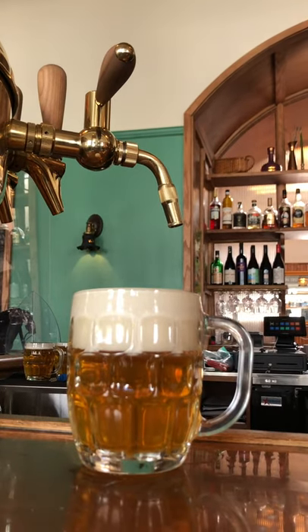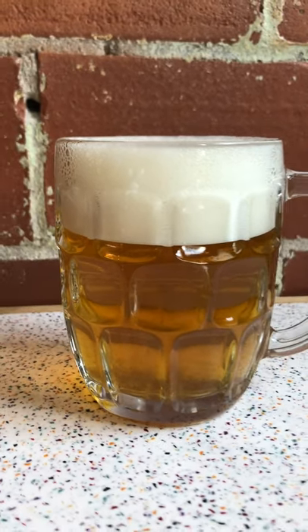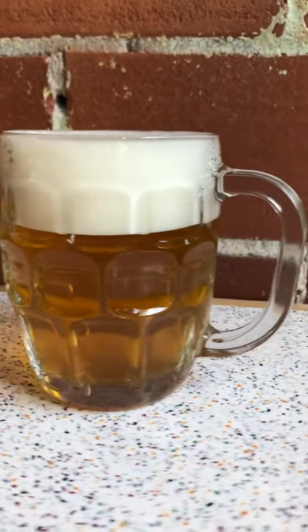Secondly, foam to beer is like icing to cake for me — I wouldn't consider having one without the other. The wet foam created by this faucet provides mouthfeel and texture, as well as a whole new flavor contribution, because the volatile components of beer are now trapped within the foam matrix.